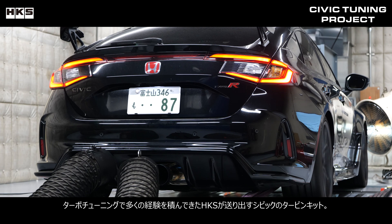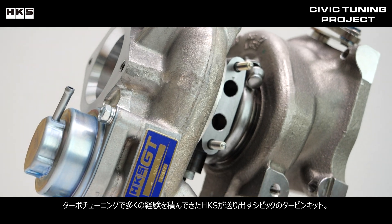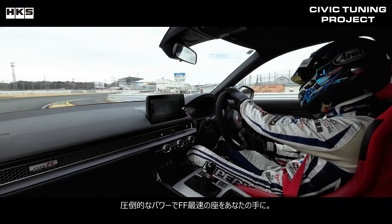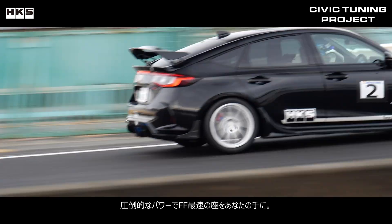HKS has a wealth of experience in turbo upgrades and this turbo kit is here to help your FL5 level up. With overwhelming power, you will have the fastest front-wheel-drive car in your hands.